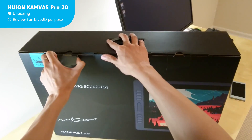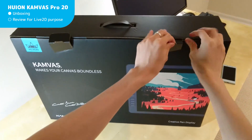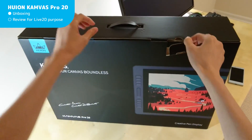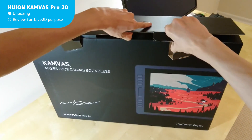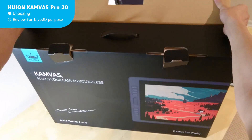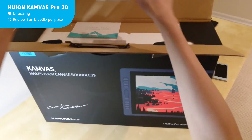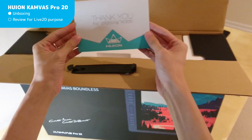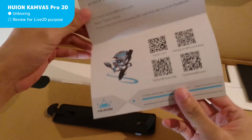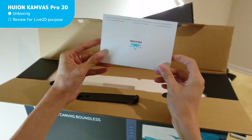Let me first go through the unboxing process before I demonstrate actual footage in Live2D. The discount coupon codes are in the video description below, so if you're ready to purchase a Huion product, just skip this video and jump right into it. I'll be brief about the specs discussion as I'm not knowledgeable in tablet technology. If you're looking for a product comparison or technical testing, this video won't be very helpful — you'll want reviews done by professional artists.